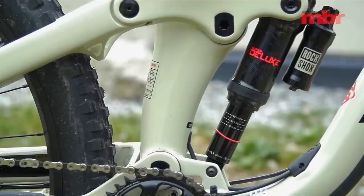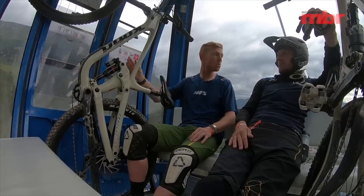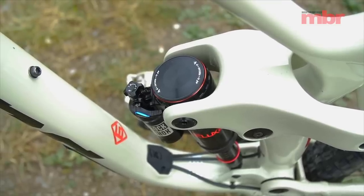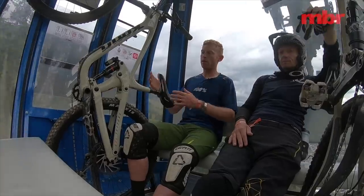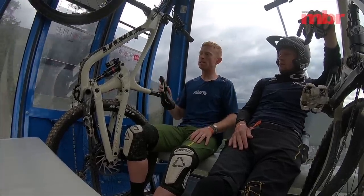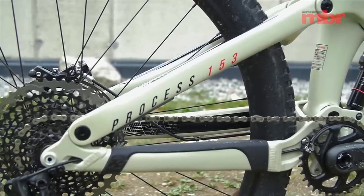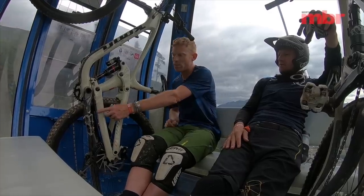The rear shock runs on trunnion mounts and on bearings, so it's super sensitive on the small bump stuff. It's quite a standard Kona linkage here — nothing revolutionary about the design, but it seems to work well for the bike. It looks like we've got alloy chainstays, a carbon link, and carbon seat stays.